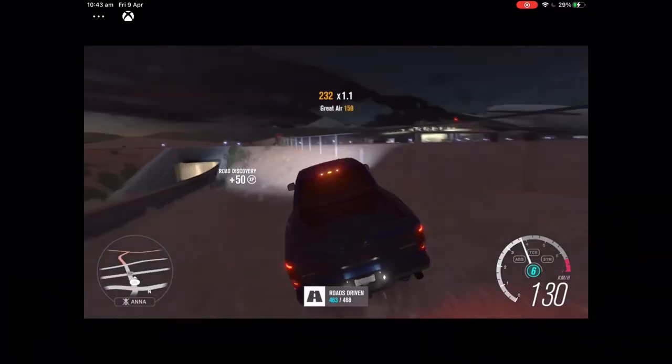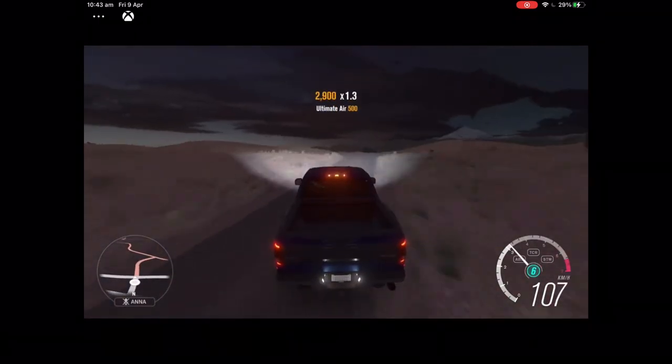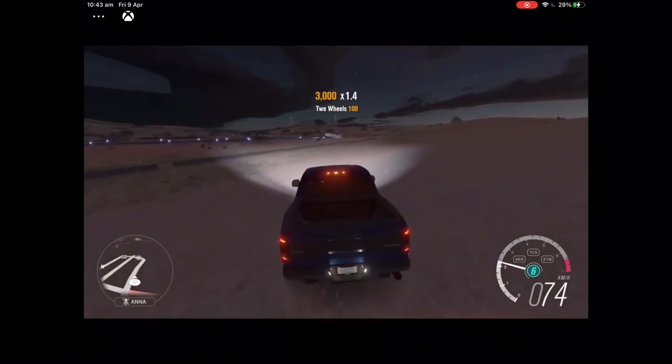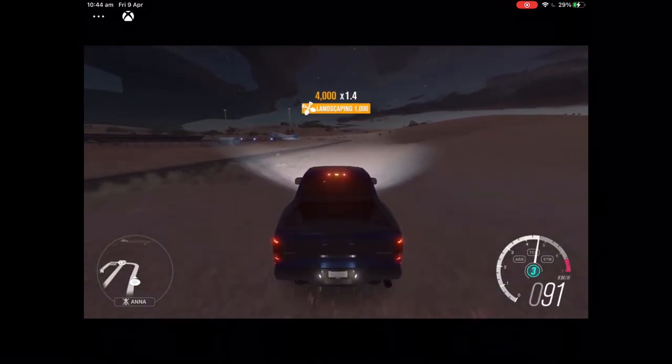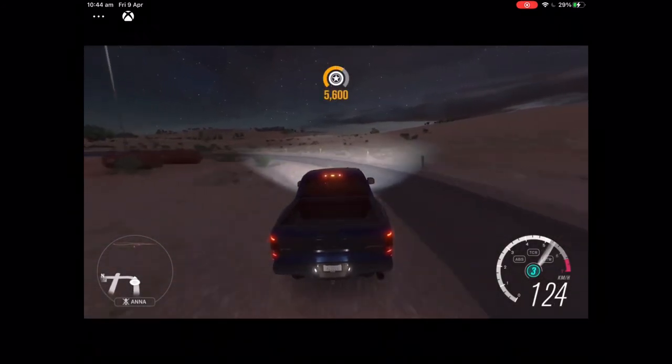My last video wasn't on this wheel — I actually got this wheel literally yesterday. I taped it to a box because it kept flipping. The pedals aren't as good, but the steering wheel is really good.